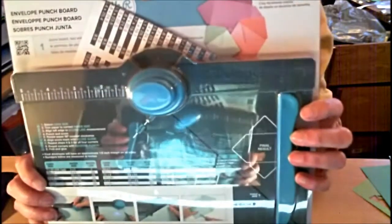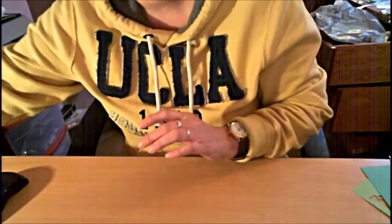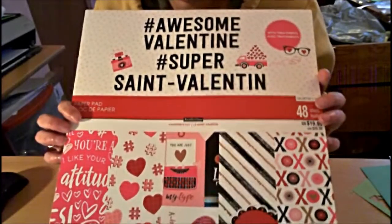I'm going to put the camera down so I have a little more room to show you things. I'm going to unpack the punch board tomorrow, I think — I can't wait to start using it and see what else I can do with it. Then they had all their Valentine's stuff for 60% off. When I finally found it, this was the last paper pad they had — 12 by 12. So I grabbed it and I didn't even care if I liked it or not; I had to have it.